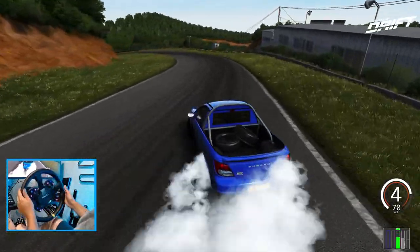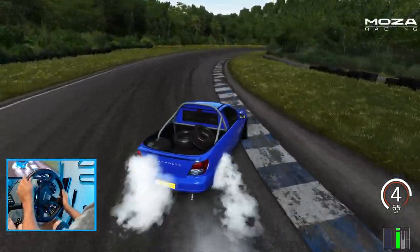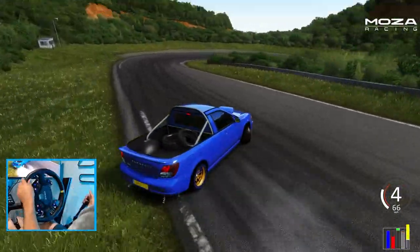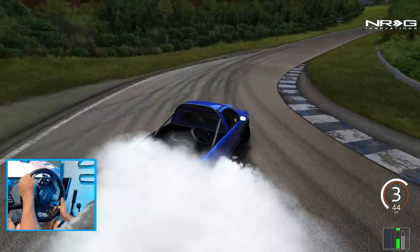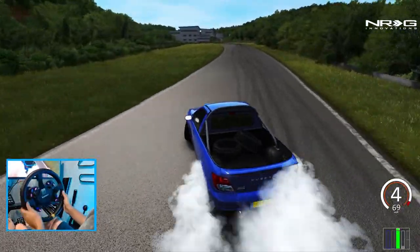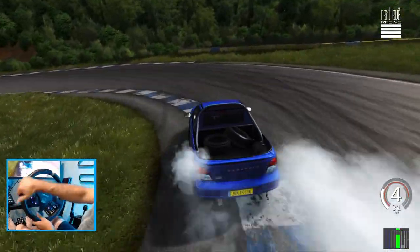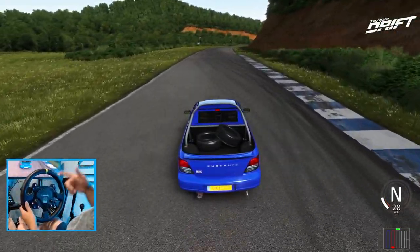Drift the whole track without stopping — can't stop, won't stop, we're still drifting. Don't stop, we got this — one full lap sideways! I think we stopped there for a second. Let me know what you guys think — if that was considered a stop. I went way too early for that one. We plunked it down. Let's go take a look at the other car on another track, the other version of this car.